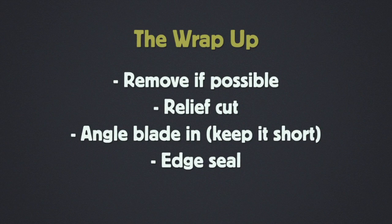And now the wrap-up. If you can remove those fasteners, by all means do so — makes it super easy to wrap. Flat surface, get it on, move on to the next window. If you can't remove it, definitely do the relief cut. Don't poke a hole and stretch it in — make the relief cut and let the material relax into that area. When cutting the excess film from the sides, keep that blade super short so you don't cut the body of the vehicle. Always edge seal when you remove the excess film from the edges — that's really critical for long-term durability. Thanks for watching, I'm Justin Payton.